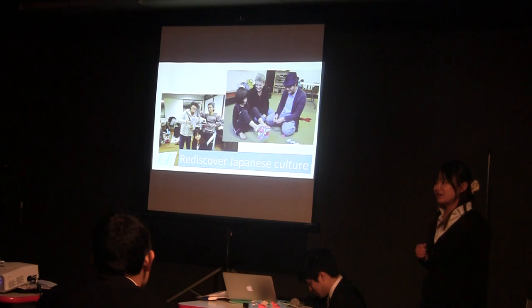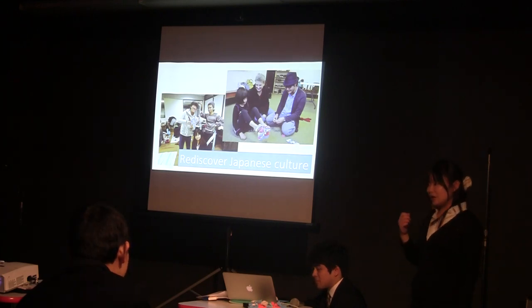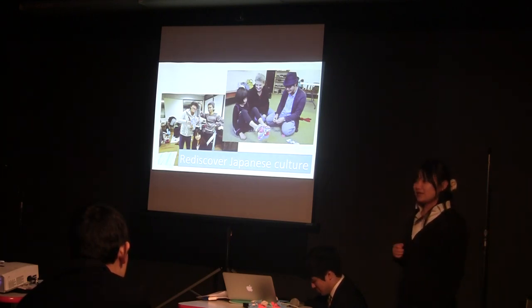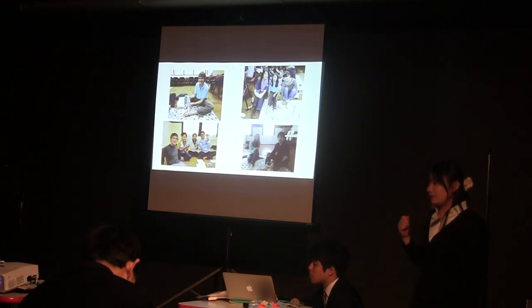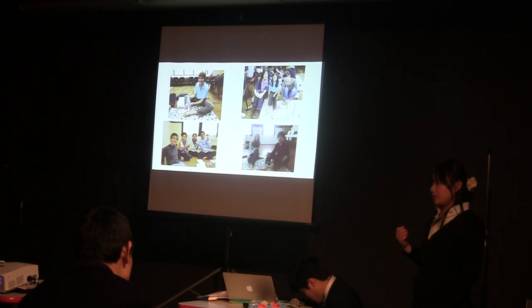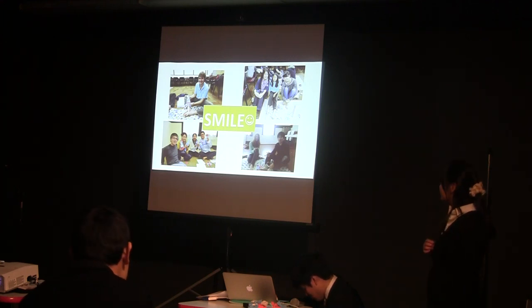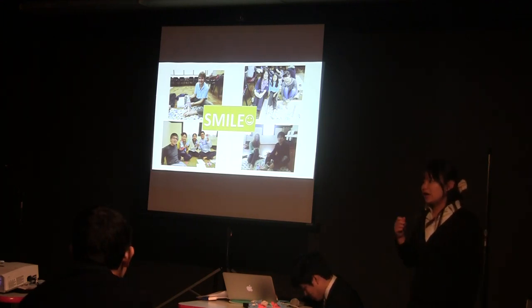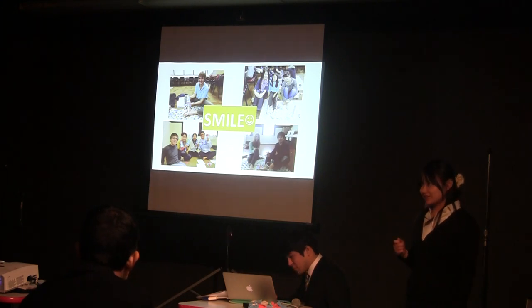To be honest, before I started our project, I was so nervous and worried about a lot of things. But when I heard these kinds of comments, I'm really, really happy. I think a lot of people enjoyed our workshop and enjoyed talking with people during making Waraji, and I saw a lot of smiles. We hope that a lot of people continue making Waraji with their smile. This is our project. And this is my story. Thank you.